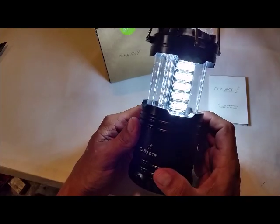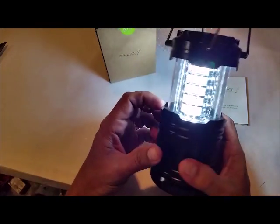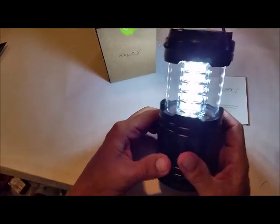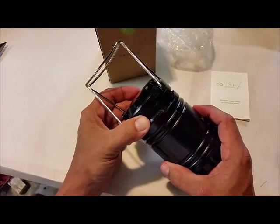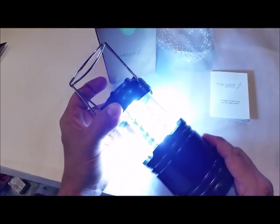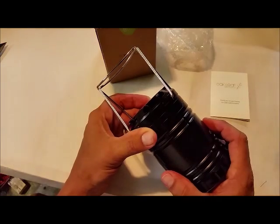There are 30 LEDs on this — it's really bright. You can see the glow on the table. When you shut it, it turns off; barely open it and it turns on. That's how the switch works.